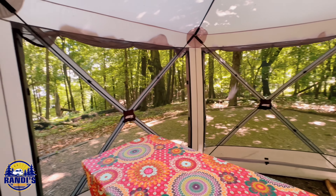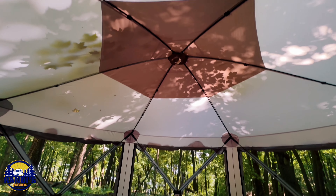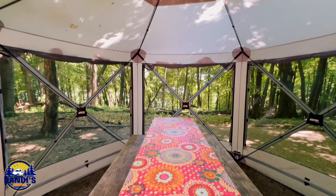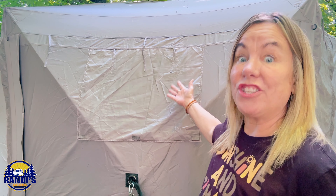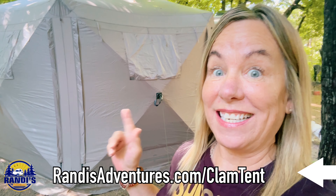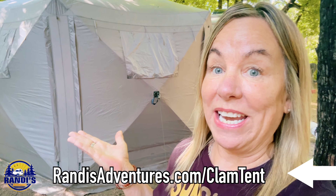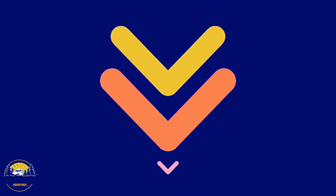As you're watching this video, I'm curious to know what you're thinking about the Clam Quick Set Escape — let me know. One thing I discovered is that not all clam tents have the same features; some of them don't come with attached shades. I love having my shades attached — it's so convenient. If you want to buy the exact same model I have, I'll leave my affiliate link in the video description below to make it easy for you to find it on Amazon.